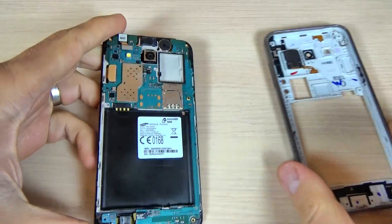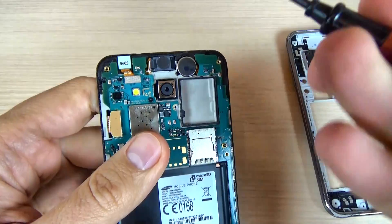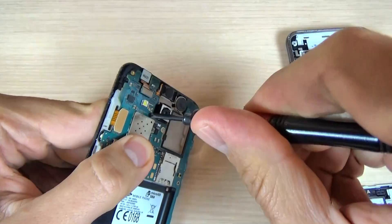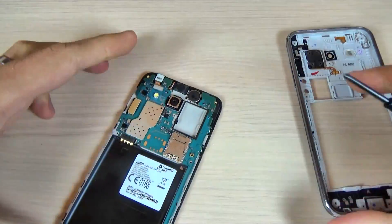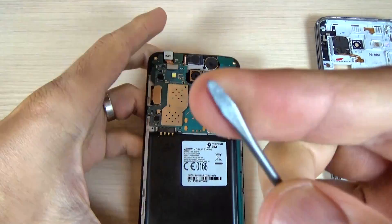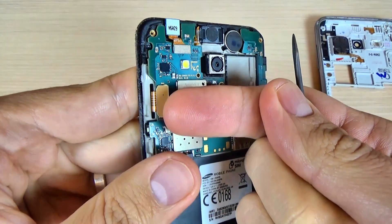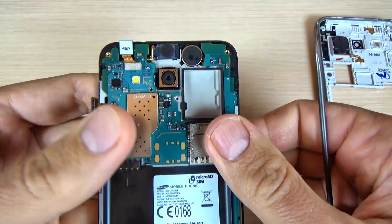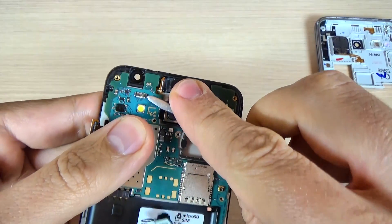Now put it away and we have another screw here. You must remove this screw. And with this screw removed, you must also remove this socket — this is the display connector. And this is the front camera.